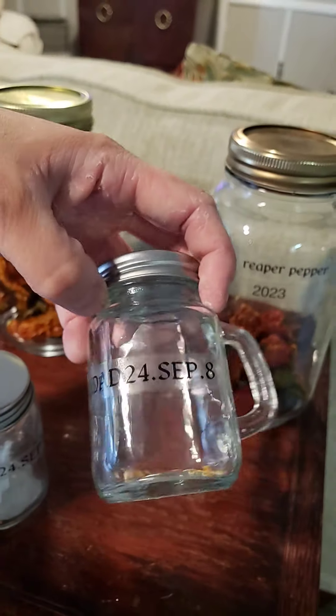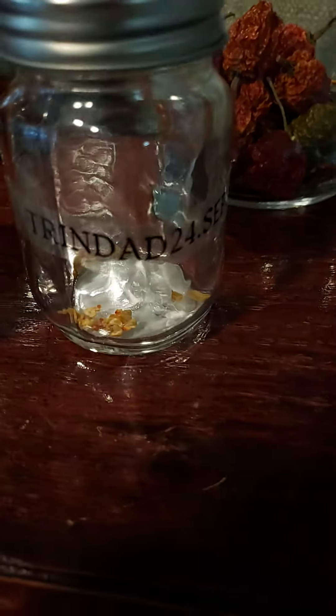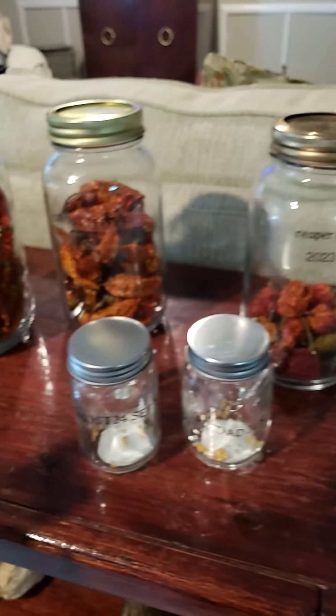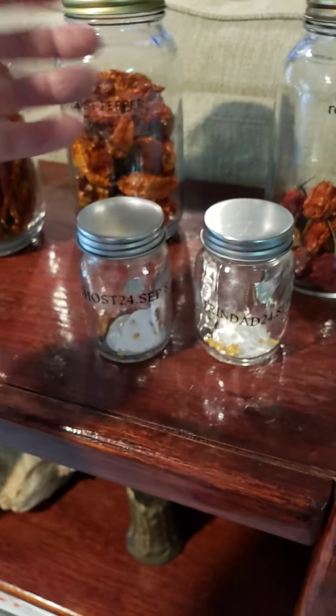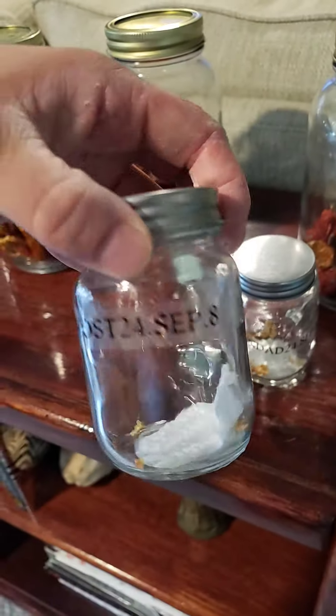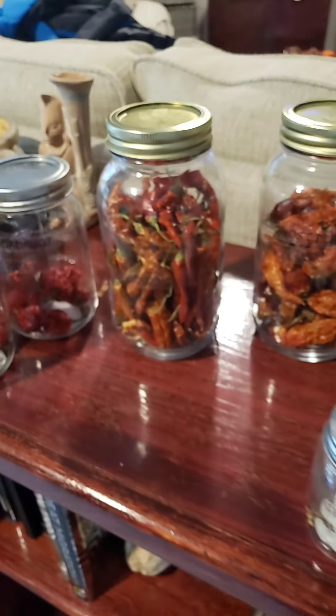I dehydrated them and started saving seeds — Trinidad, ghost pepper seeds. Let them dry out with a fan for at least two weeks, put them in a jar, and get them in the fridge. Keep them between about 35 to 48 degrees until they're ready for spring planting.